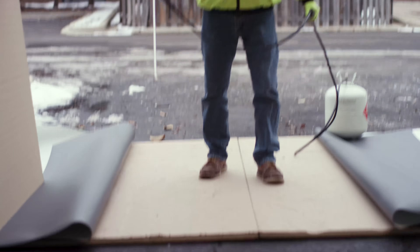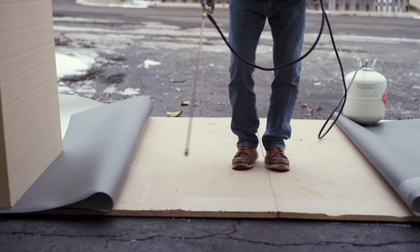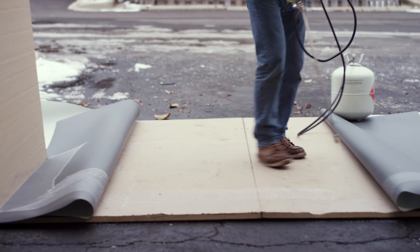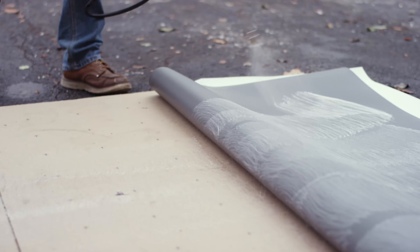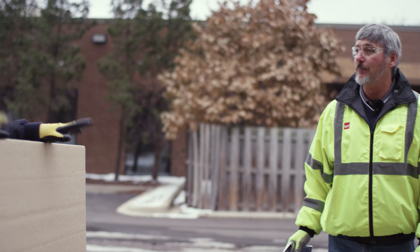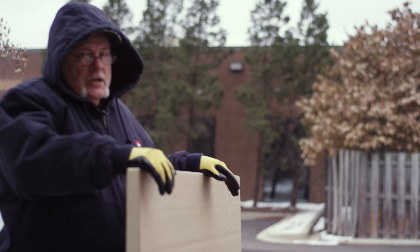So here's what we're doing. This is just a typical installation. I'm going to make a pass from this sheet across the insulation down there, and I'm going to work my way back. That's pretty much all there is to it. Now all we have to do is let it set up, let it flash off a little bit, and then we'll mate it together.